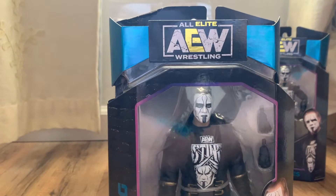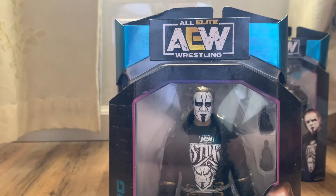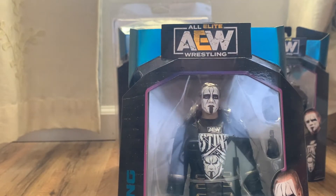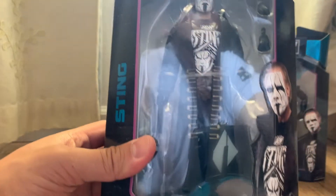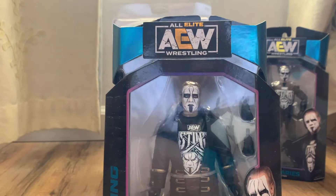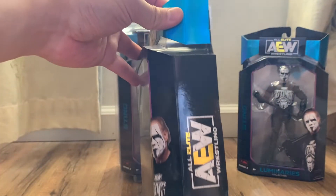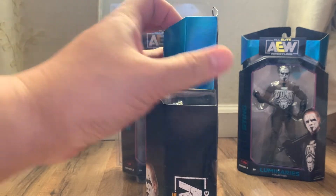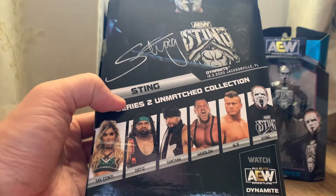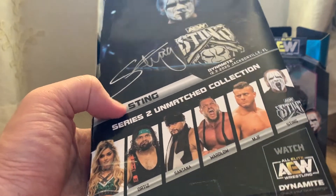Right here is the regular version of Sting. Jazzwares did a great job with the head scan because it looks really accurate. If you remember the Mattel version, I thought the head was bigger than it should be and there was no neck. I wish I had my Mattel version of Sting out so I could do a comparison, but maybe in another video.